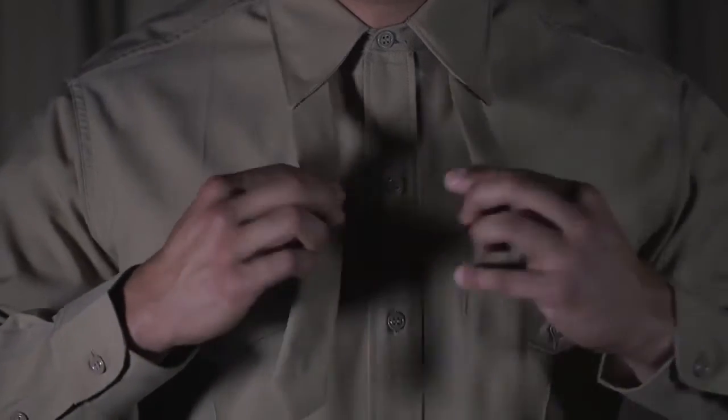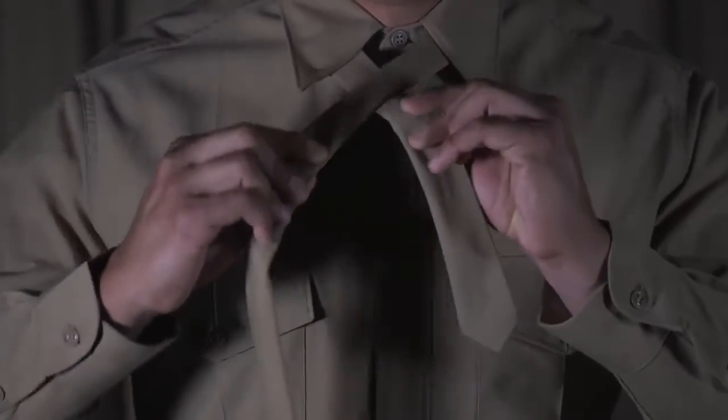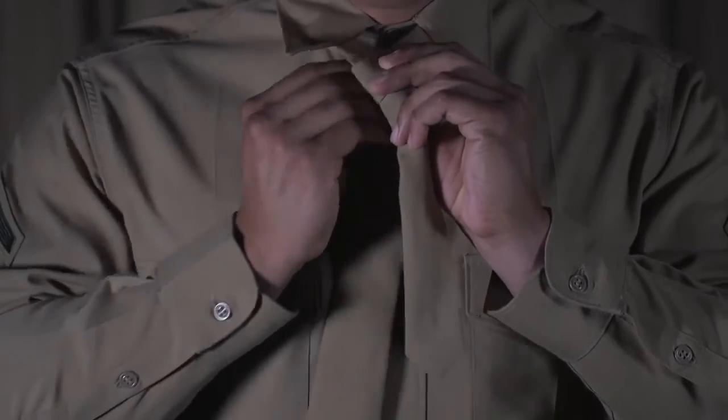Take the wide end and cross it over the smaller side. Then bring that wide end up and through the loop formed at the neck.